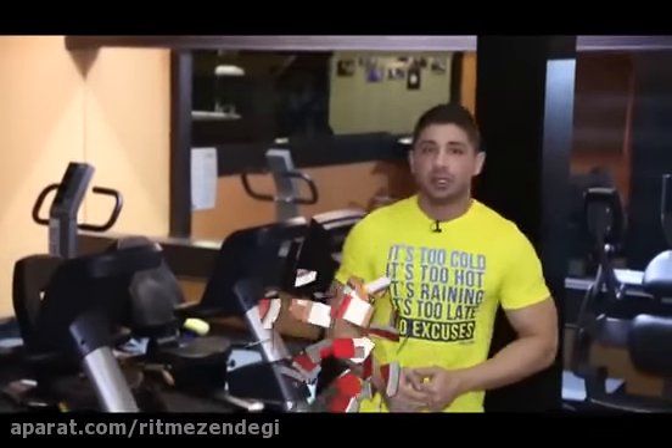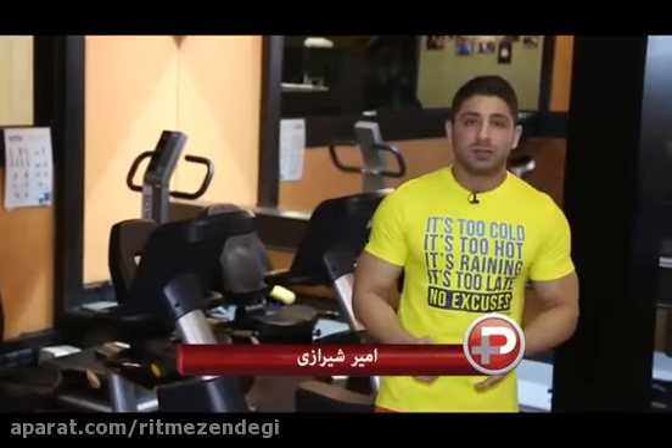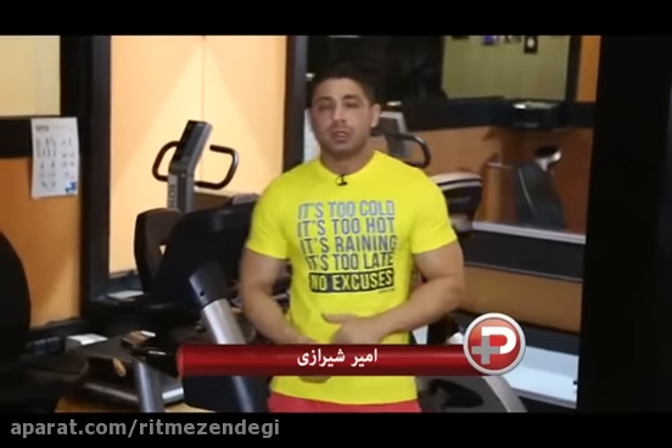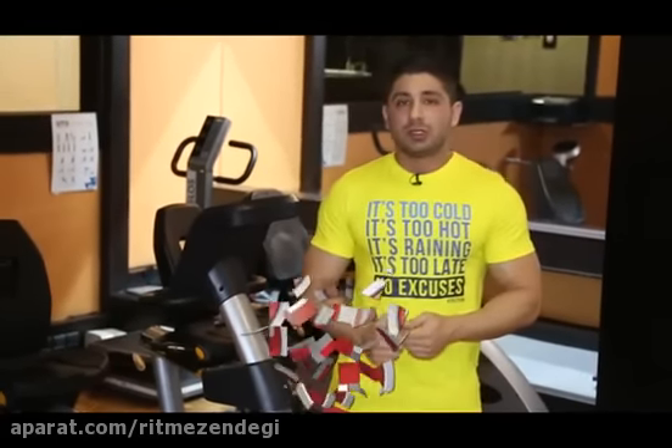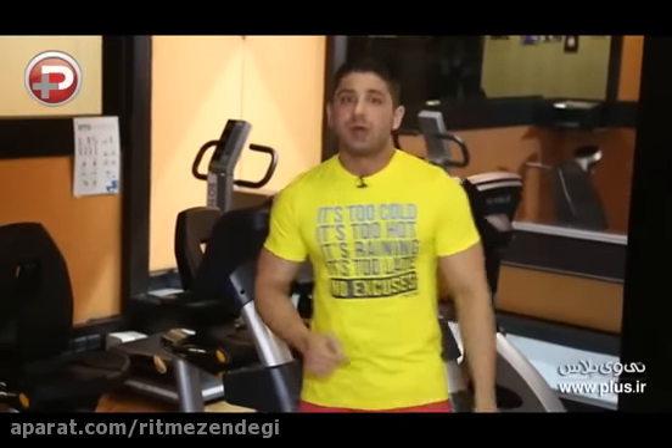سلام خدمت همه دوستای عزیز، باز با یه قسمت دیگر از سری برنامه شبکه TPLAS خدمت شما هستیم. توی این قسمت میخواییم حرکت های مخصوص عضولات سه سر پشت بازو یا ترایسپس رو انجام بدیم و حرکت هایی که مختص این عضولات هست و این عضولات تحت فشار قرار میگیره رو انجام بدیم. حتما با ما همراه باشید.